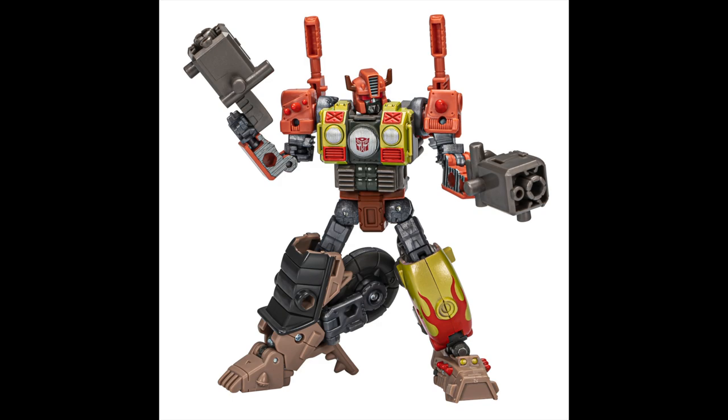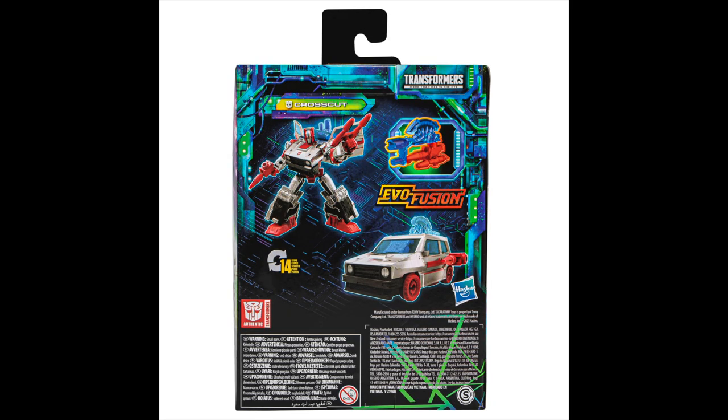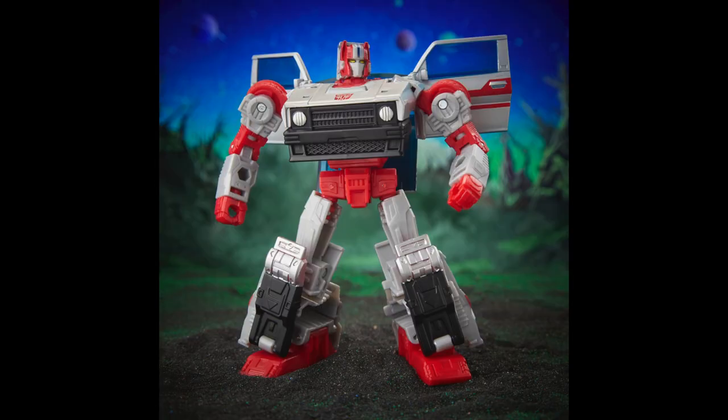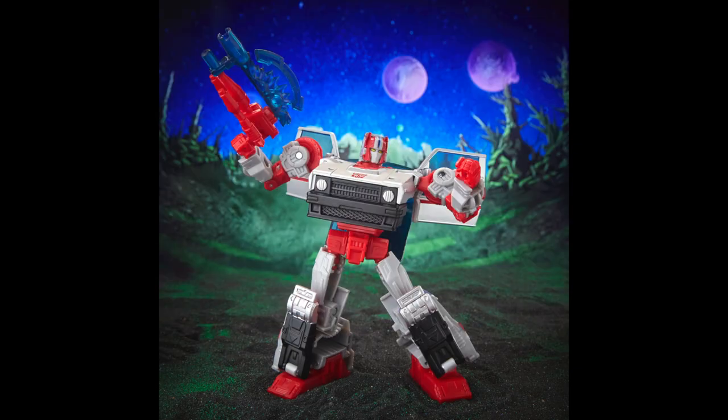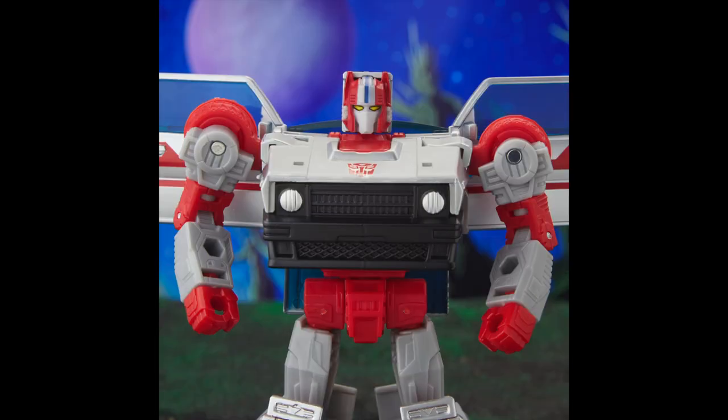The robot mode looks really good and you have the feature where you can swap parts around. Then we have Cross Cut — I actually recently sold a Cross Cut I'd owned for a long time. This is a repainted Skids figure, which is fine — Cross Cut and Skids share the same body, so that's cool. Slightly different head sculpt and accessories, but I don't need this figure.